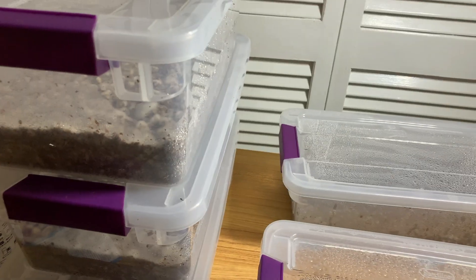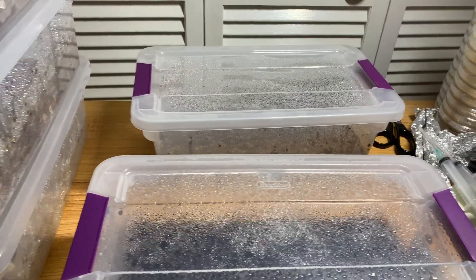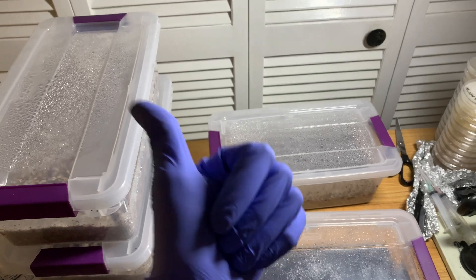I'm going to do the same with the rest of the tubs — I've got three more tubs so I've got my work cut out for me. I hope you guys enjoyed this video, hope you have a great day or night. Mycophile Sage checking out.